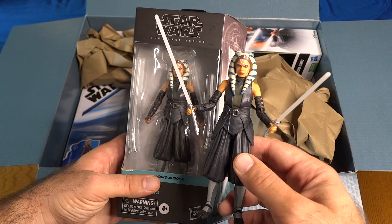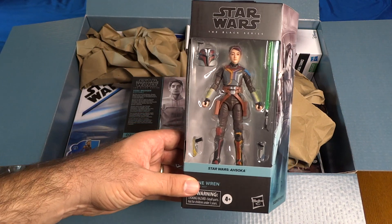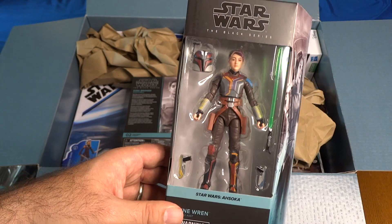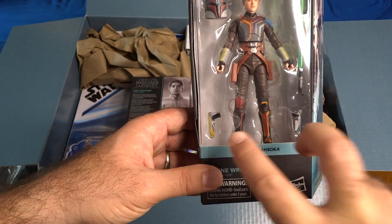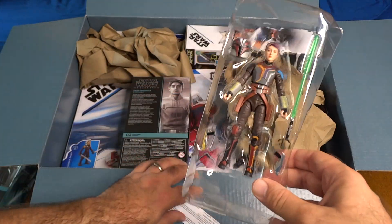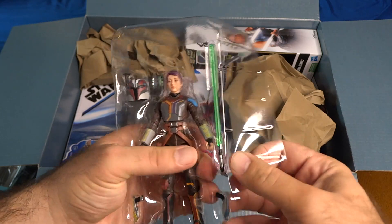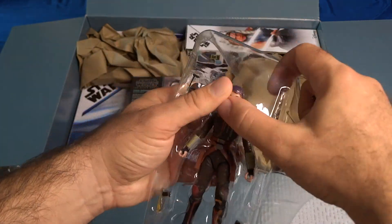Next we've got Sabine Wren, kind of the co-lead character of Star Wars Ahsoka in her live-action form. This character first appeared in Star Wars Rebels, the animated series. Sabine has a removable Mandalorian helmet, Ezra's lightsaber that she uses now in Ahsoka, and two blasters. I don't have a Sabine Black Series figure — I know there was one released for Rebels — so it's very cool to have this one. Let's get her out of the packaging.